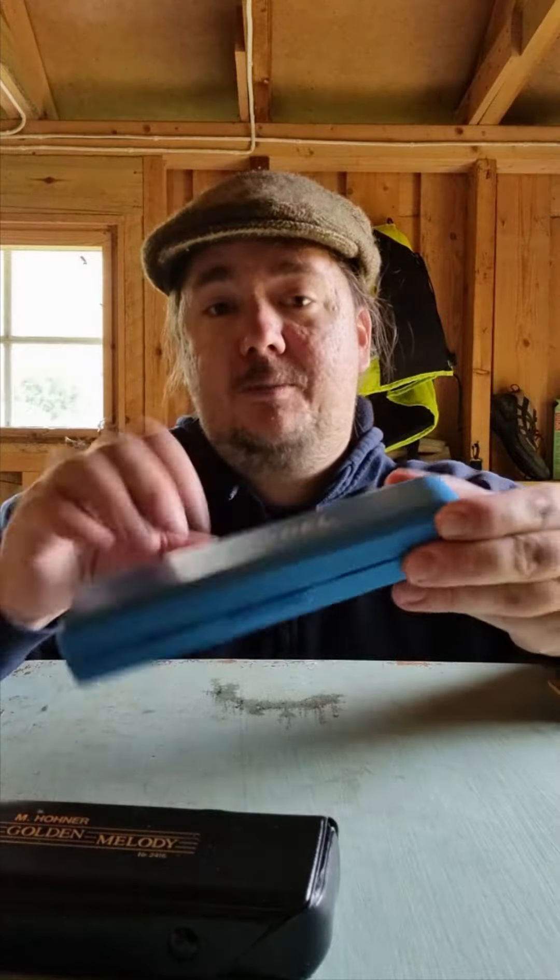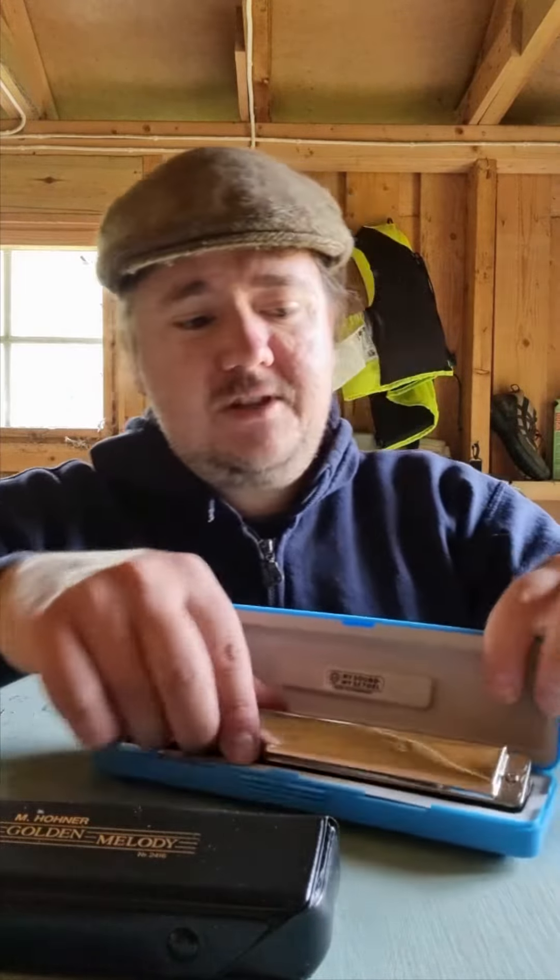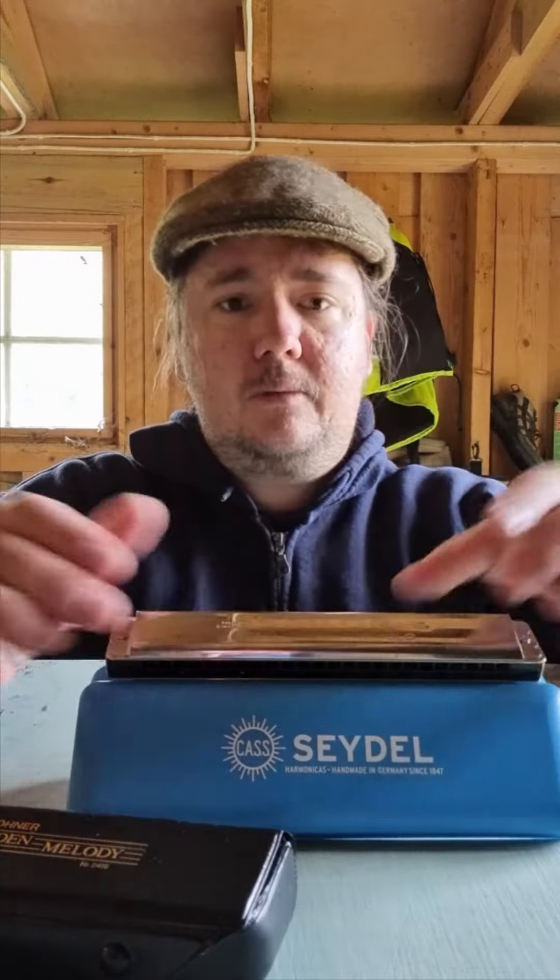We're going to open the cases. Inside the Sailor's case, it's the traditional plastic harmonica box. It's nice for the tremolo — in a larger size it makes more sense. It's resting nicely inside. You can display it, put the box like that. If you're making a video, you have the Sailor logo. That's nice.